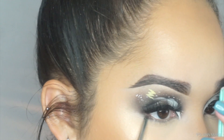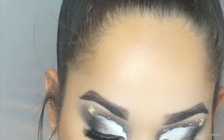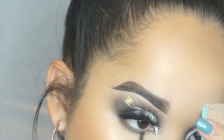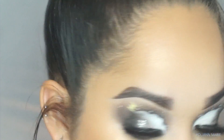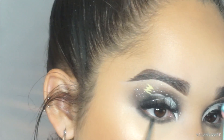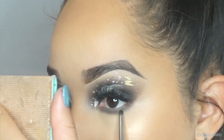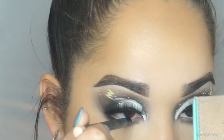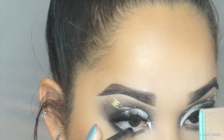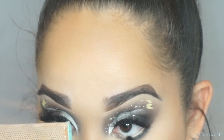To start off on the lower lash line I'm taking that gray shade on a Morphe M515 and smoking out my entire lower lash line. Then I pick up a little bit of the black shade and apply that on the outer corners until about halfway through my lower lash — I didn't apply it all the way because I didn't want it smoky the whole way. For my waterline I'm taking the MAC Chromagraphic pencil in the shade NC15 and NW20 — love this pencil and I love the effect it gave.